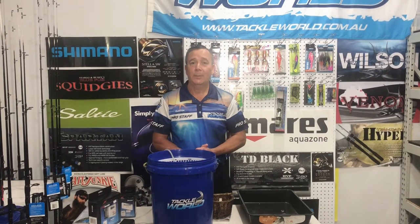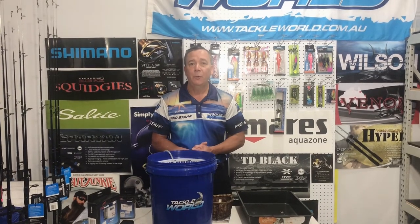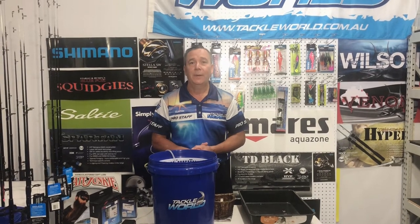G'day folks, I hope you enjoyed the last segment on how to pump yabbies. This segment is going to be how to look after yabbies — keep them fresh if you want to keep them overnight or for a day or so. I'm going to show you a couple of handy little tips that'll hopefully get you out on the water.